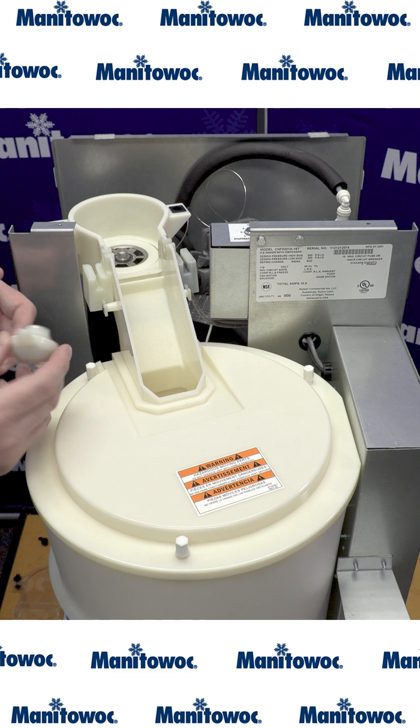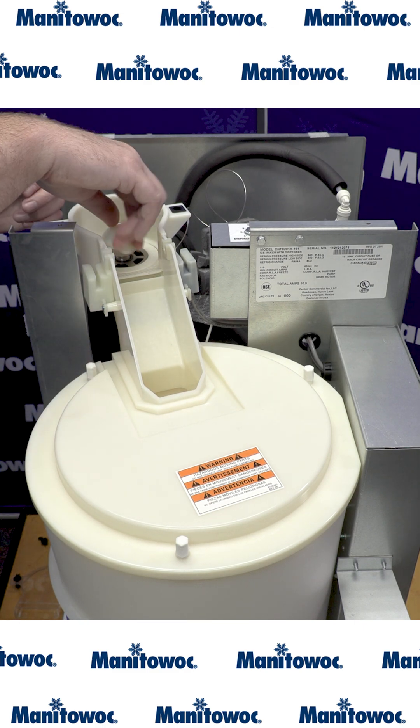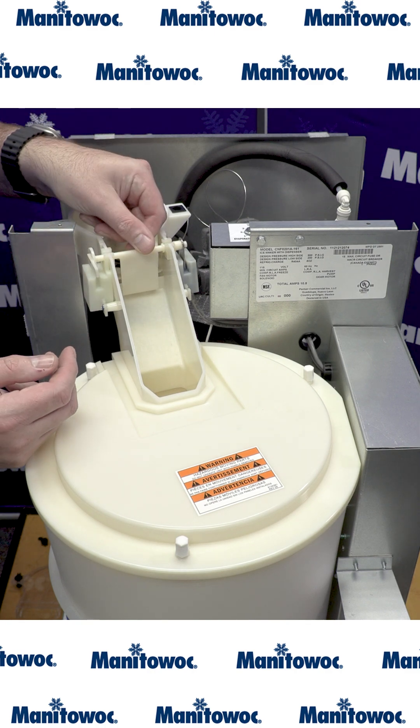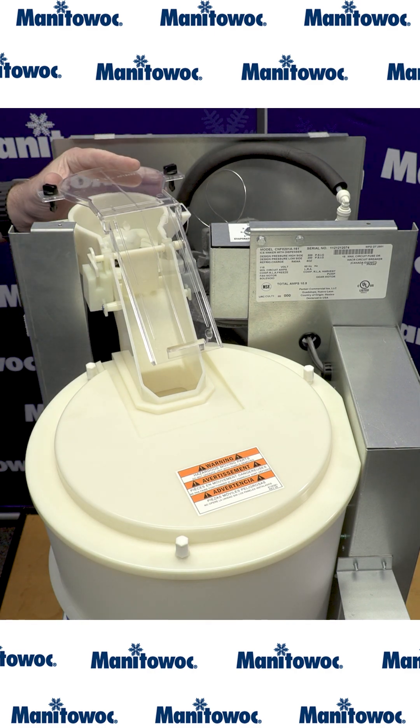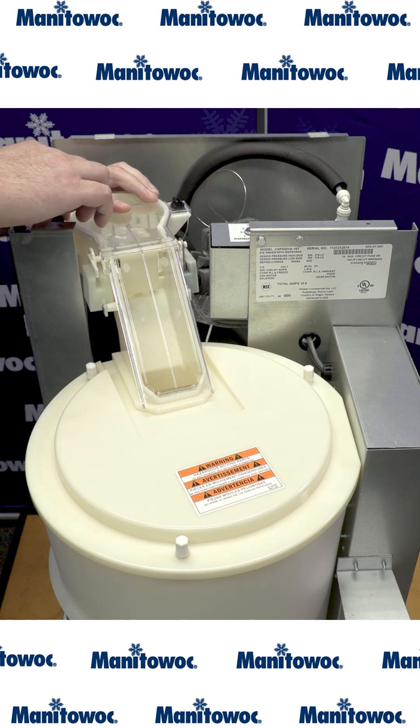After the strainer ramp, we're ready to install the ice wiper. Then we can install the nugget damper door. Finally, we can install the ice chute cover and secure it with the two quarter-turn thumb screws.